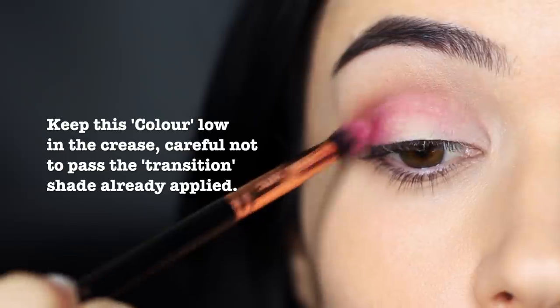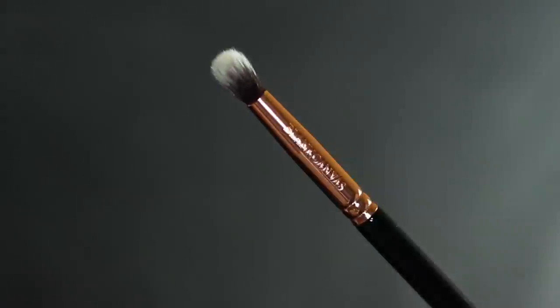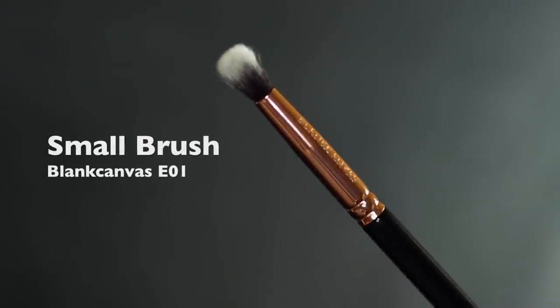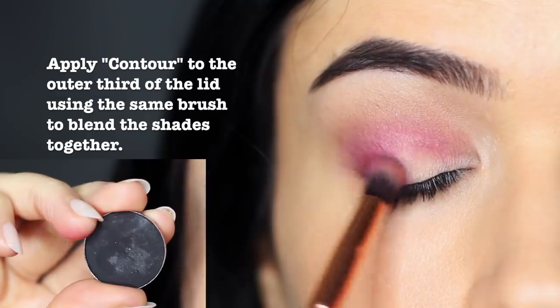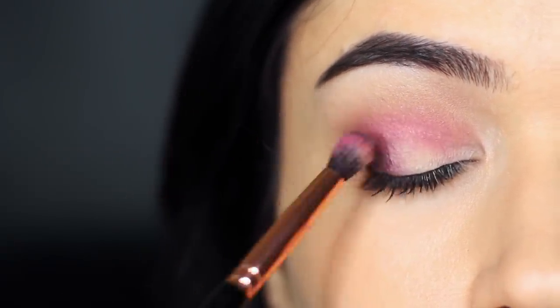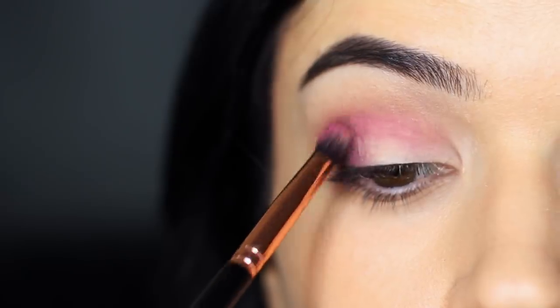Remember that your mid-tone or transition shade is always the highest shadow. Sticking with that same brush now, we're going to apply a black. Because we still have a little bit of product left over on this brush, we're actually going to end up mixing them together. This will make sure that the black works really well with the pinky red. Apply this focusing on the outer edge of the eye only, and then you can slowly sweep it upwards, working across the pink to deepen it as you like.